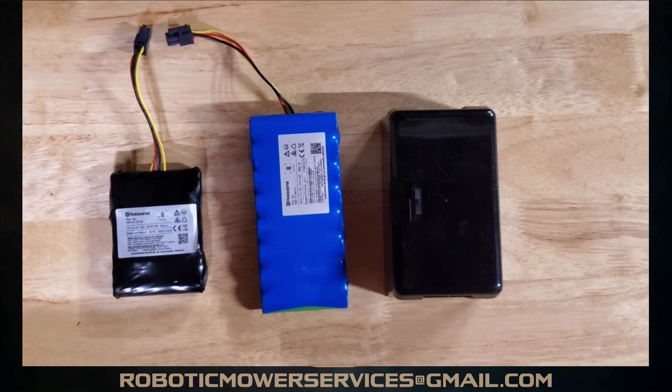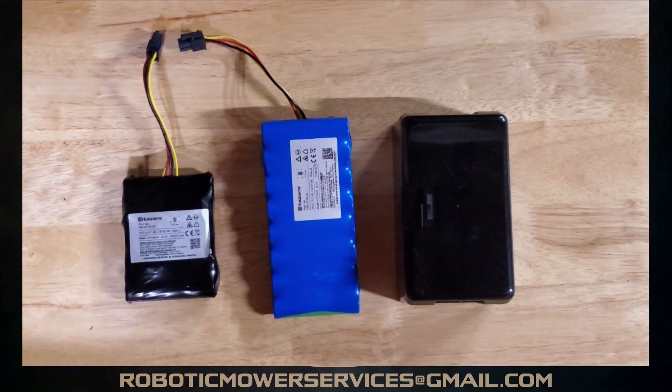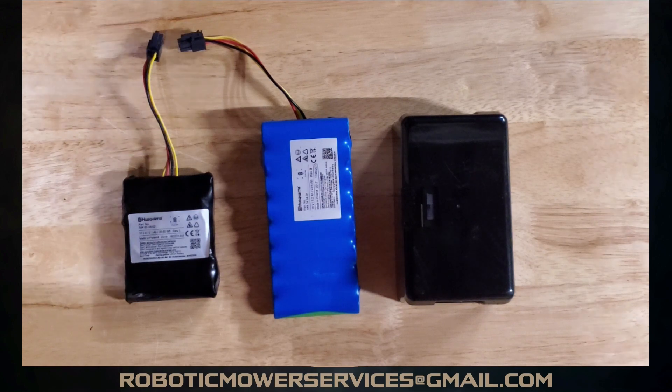If you haven't already, please subscribe to this channel so you can catch all our new videos as we put them out — learn what's going on with Automower, pick up tips and tricks, and stay in the loop with everything Automower. We appreciate all the feedback and support. Thanks for watching — I've got to go put all these batteries back in the mowers I've got sitting around here. See you later!